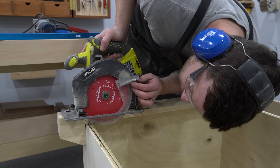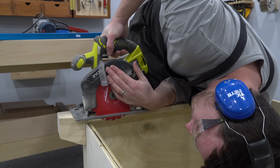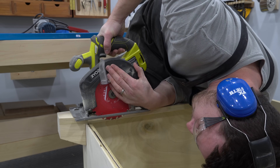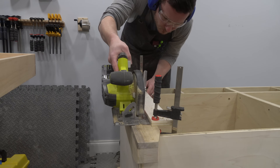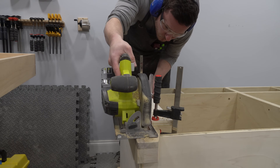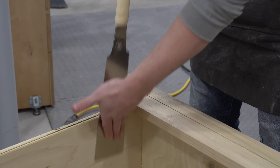I'm glad I realized this mistake in the moment and took action to fix it. In retrospect, I think if I were to build another one of these islands, I probably would build the legs the same way. The circular saw method of cutting out these rectangles ended up being very fast, easy, and clean.